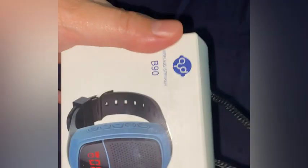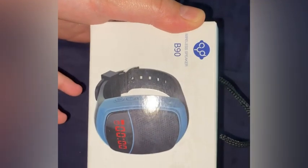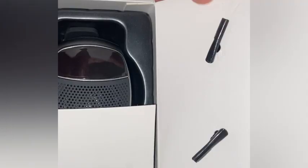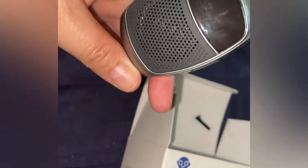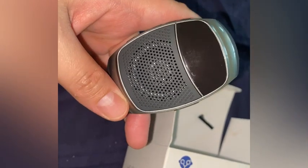So this is the Bluetooth wireless speaker in a watch. I'm going to unbox this. This is the Bluetooth watch with the speaker.